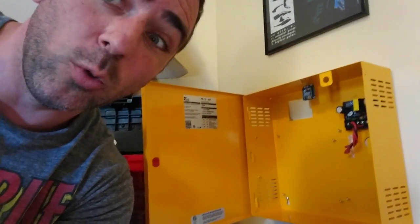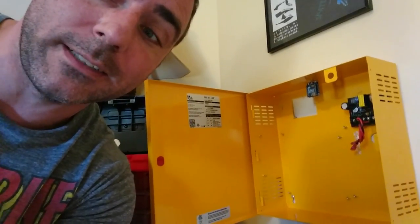A month ago or so, my buddy gave me this nice little wall mount for holding electronics. I'm not 100% sure what I'm going to do with it, but I plan on packing it full of Raspberry Pis and other mini computers. I'm going to talk about that a little bit more on my second channel, so be sure to check out the link in the description.